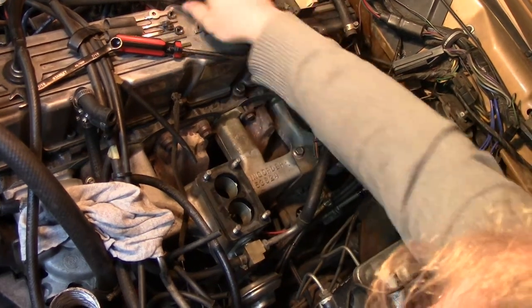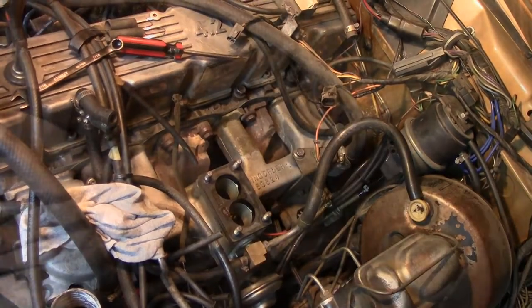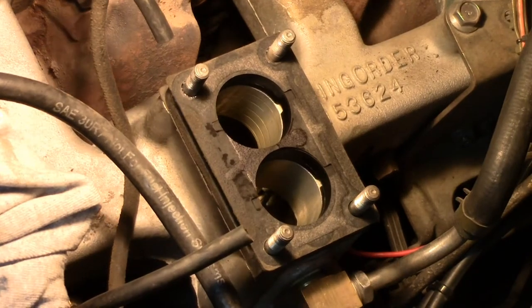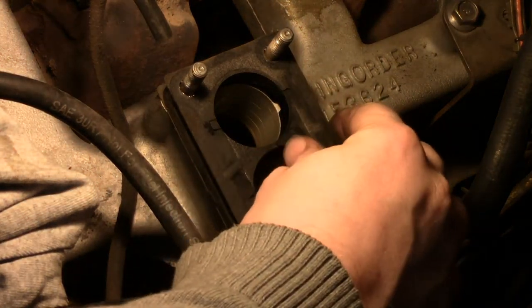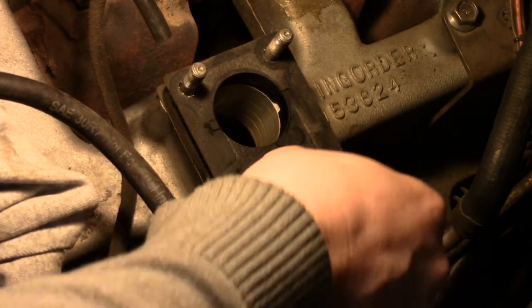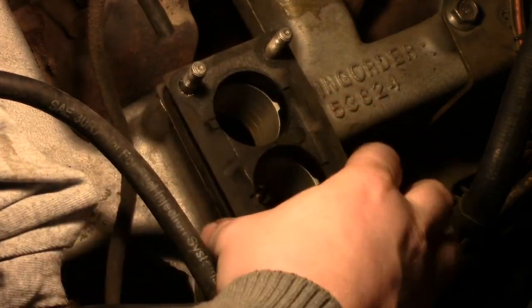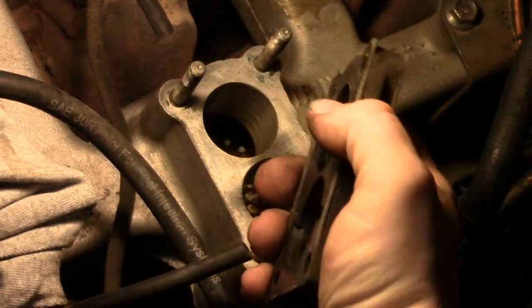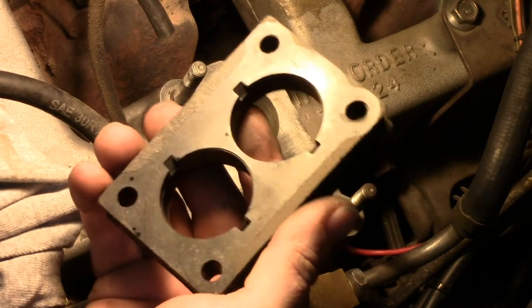Three lock washers — four lock washers — one, two, three, four nuts. So what I'm looking for here is to see if there's any damage on the gasket. It's broken right here — this will have to be changed. It's broken from side to side, which is a very interesting find. It's also oil and gas soaked. The bottom one looks okay, but looking at this I believe I installed this upside down.